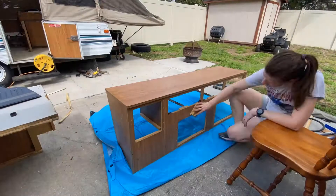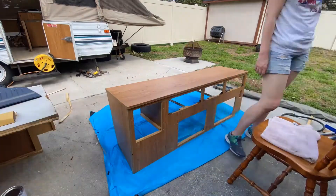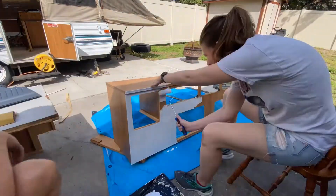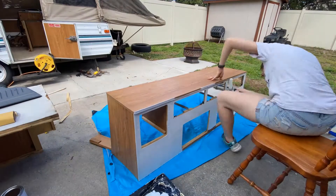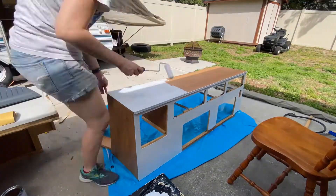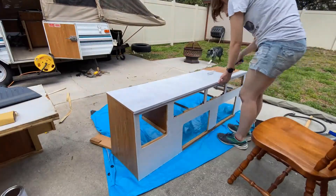Now it's time to prime the wood. Here we're using a Valspar bonding primer, and this is just going to help not only block out the brown color, but also help the top coat to stick. Just before putting the primer on, we lightly sanded all the wood.